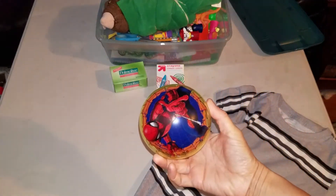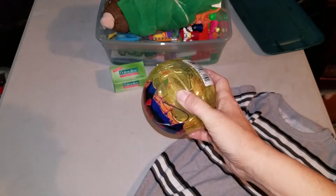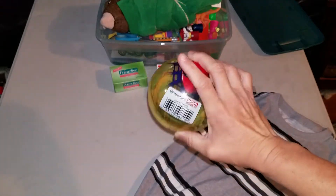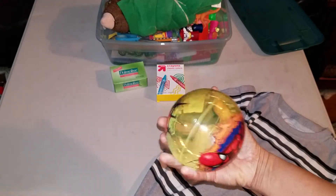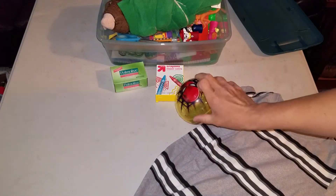And then we have a Spider-Man bouncy ball. I did not realize until after I bought it that it lights up. So cool. No liquid inside, though, so we're good. Isn't that fun? He shuts off eventually. He's going to have a great time with that.